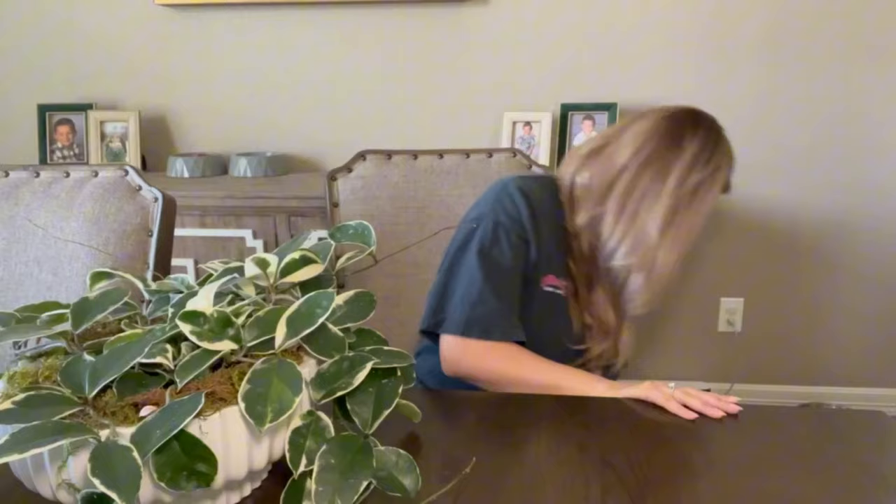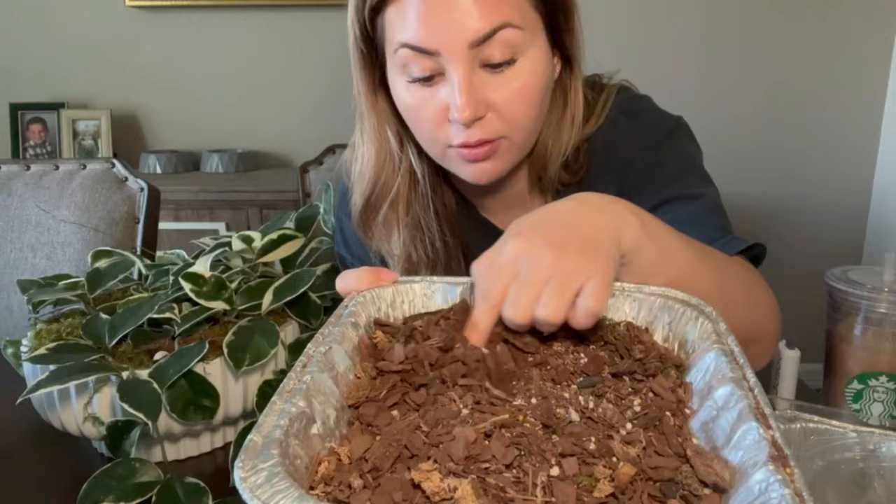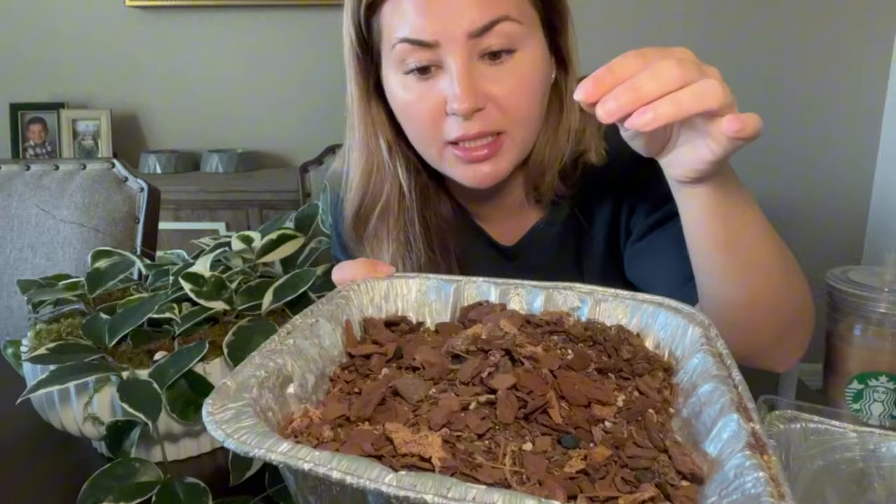It's in its original pot — it's kind of like a cache pot inside another pot. We are going to repot it using my aroid house mix that I use for my indoor house plants. It's a combination of orchid mix, some perlite, chunks of charcoal, and some little chunks of peat moss.